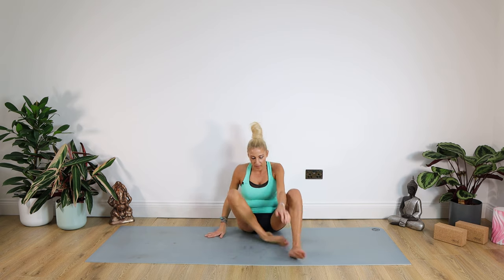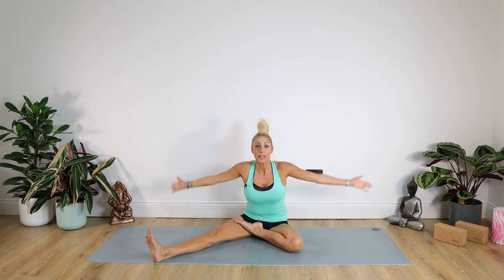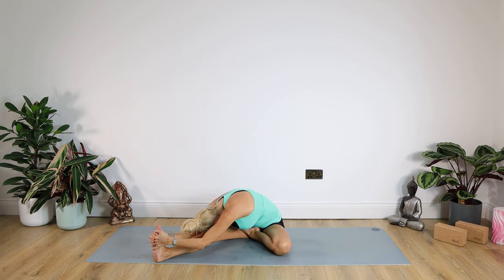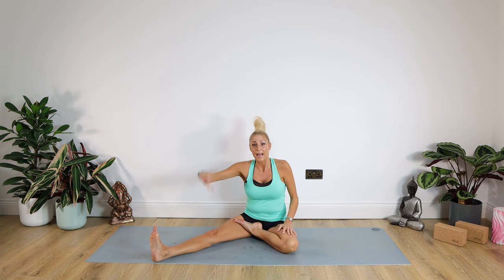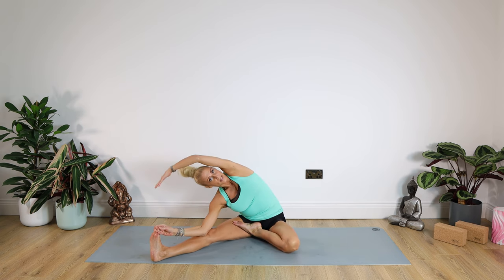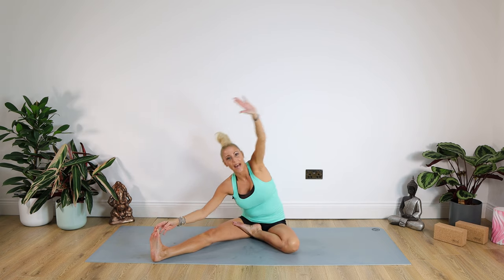Swapping those legs over now — right leg out, left foot to the inside, or half Padmasana once more. Extending those arms up to the ceiling, big stretch up, then twisting over that right leg and forward and down. Staying there for ten, nine, eight, seven, six, five, four, three, two, one. Up we come. Taking the hand down to the big toe, the calf, or the ankle — bending the elbow to the inside and dropping the left arm over the top of the head. Big stretch down the side of your body, looking up. For ten, nine, eight, seven, six, five, four, three, two, one. And up you come. Well done.